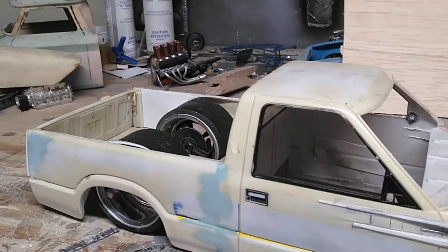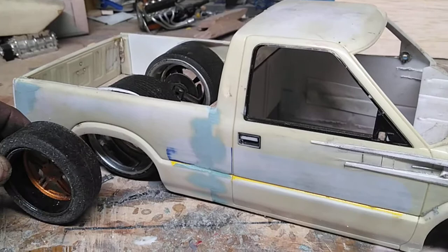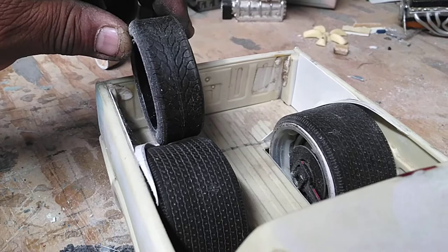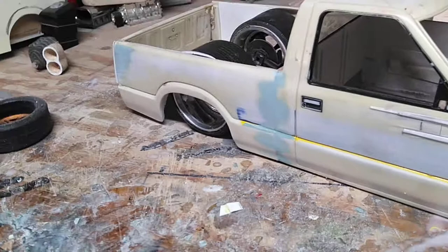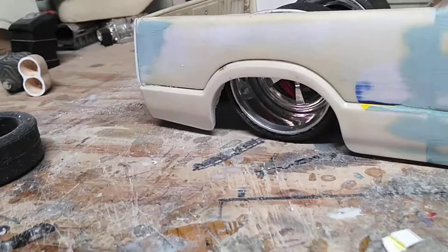I was going to use the Foose kit wheels but they weren't going to cut it. That's the Foose kit wheel and as you can see he's got some big meats on his truck - that's about two and a half of those put together. So what I did was I bought a couple of Muscle Machines and took the tire from those toys, cut the center of the sidewall out and fit it to my custom rim.